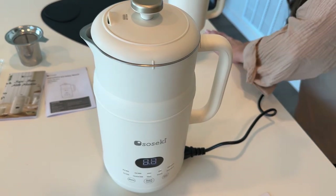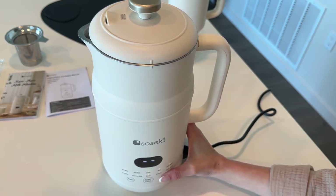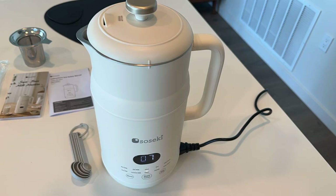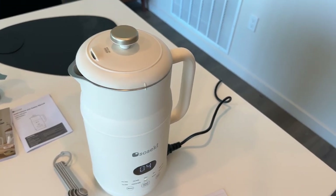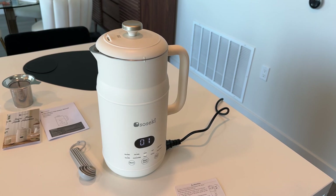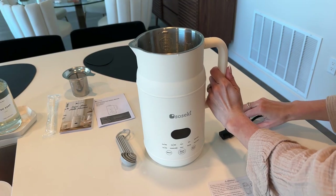Once I finally unplugged it and re-plugged it in, I held the delay timer for three seconds and then it will do a 13-minute countdown, so just wait for that to end. This is kind of what it sounded like on and off — it was letting out steam, so just be cautious to not have that pointing anywhere that you don't want steam headed. When you're done, pour out that water and you're good to go.